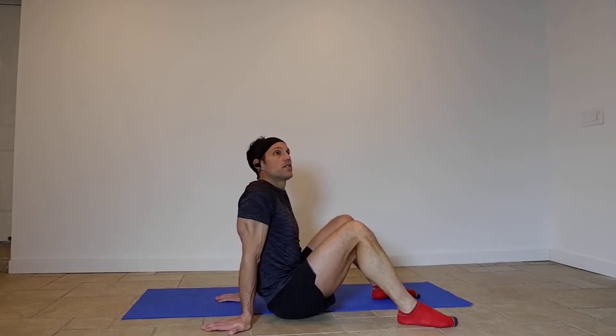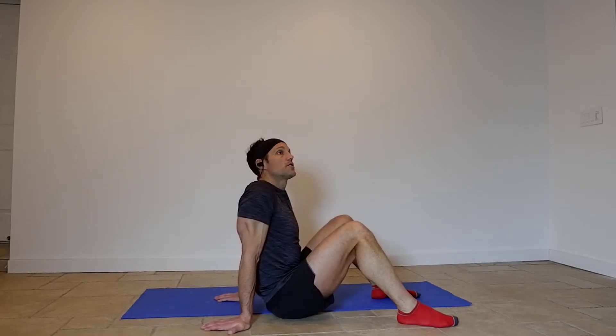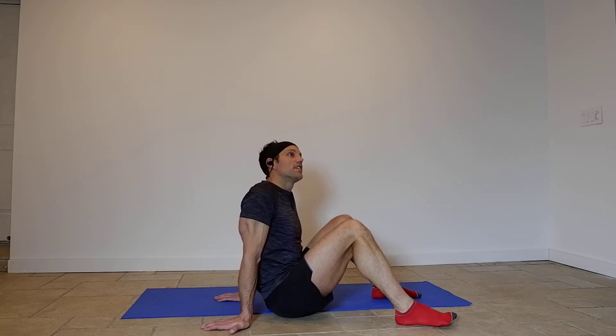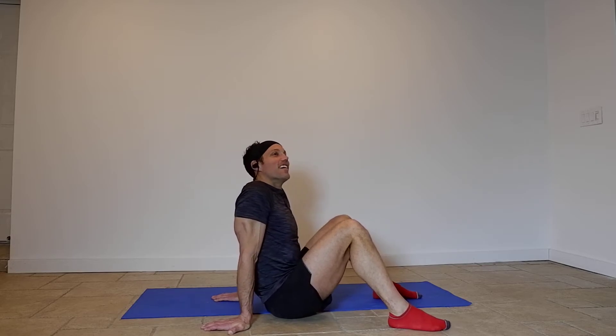Gene, you're good. Colleen, just go sideways. Harris, your angle's pretty good. It's kind of a little bit sideways, but we can see you.